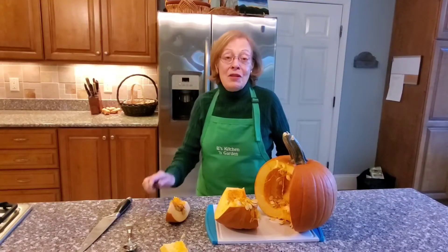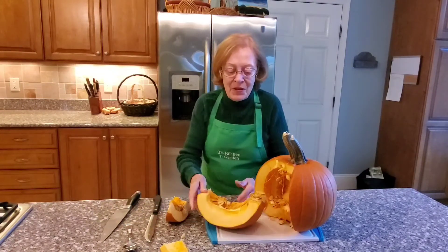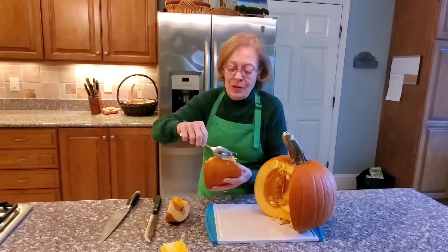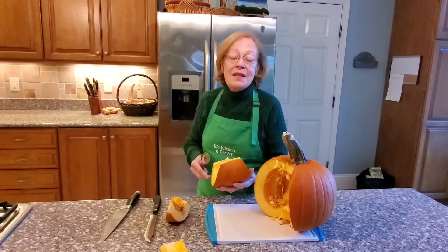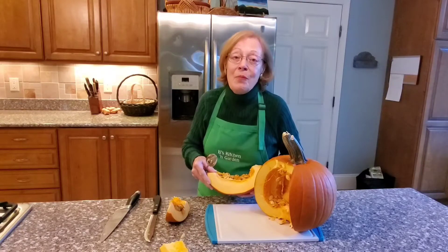I use two different knives to help cut this pumpkin open and end up with slices similar to this. Then take a spoon, and if you're not going to work with the pumpkin seeds, which I don't do because I'm really intent on getting my pumpkin ready for pumpkin bread,